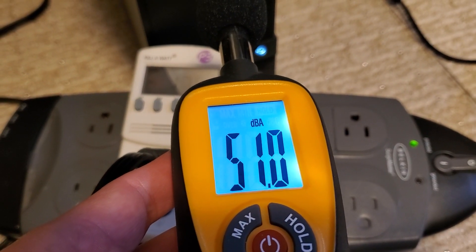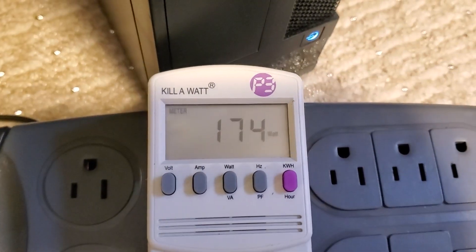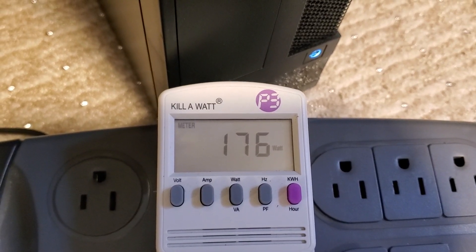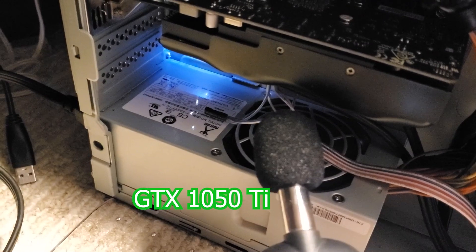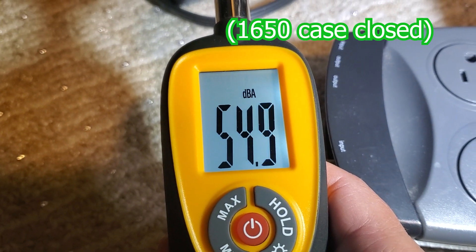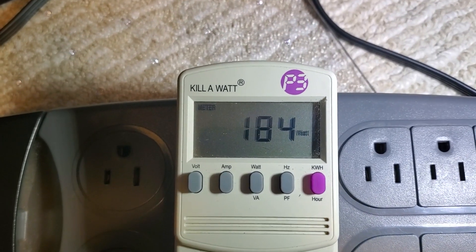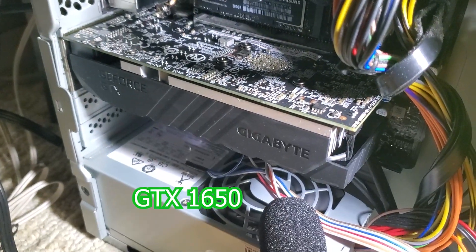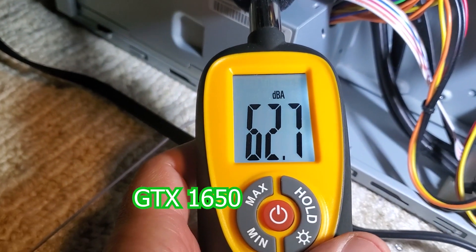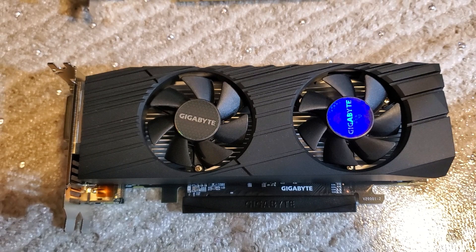To conclude, a quick look at power and noise. With the 1050 Ti at full load using OCCT: 53 decibels with the case closed, pulling 174 watts. Directly next to the card we're getting 57.8 decibels. With the GTX 1650 at full load, we are a couple decibels louder at 55 decibels with the case closed, pulling about 10 more watts at 184 watts from the wall. Directly next to it we are close to 5 decibels louder at 62.5 decibels.